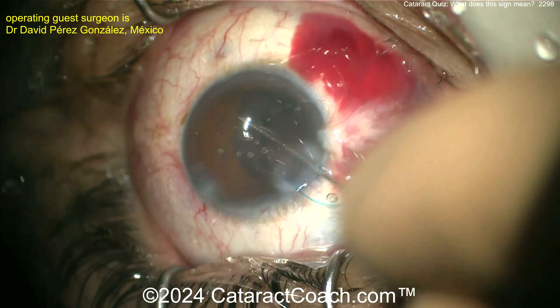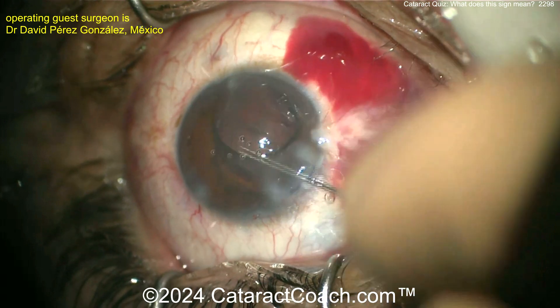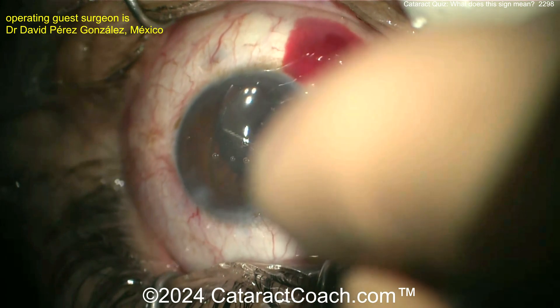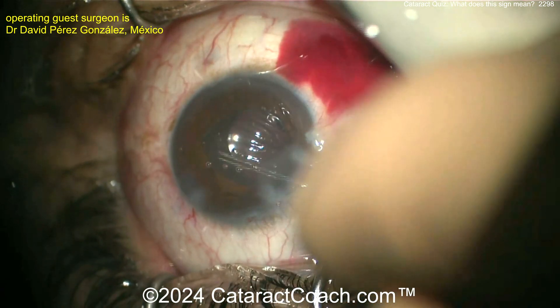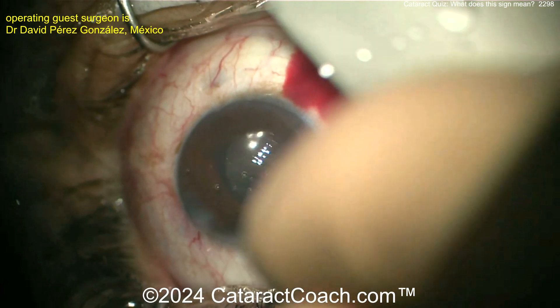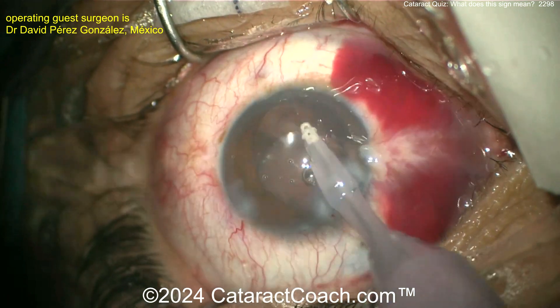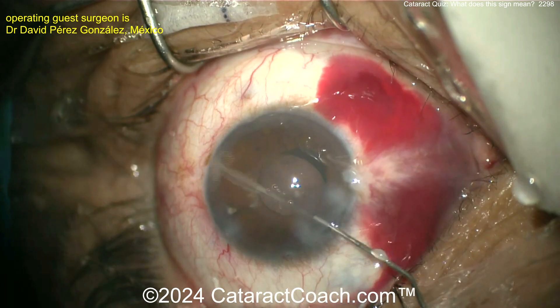If you have zonulopathy, you can put the lens in the bag at that meridian and the haptic will bolster the area of zonulopathy. But if you're going to sulcus, you'd want those haptics about 90 degrees away. It looks like sulcus placement here — with haptics 90 degrees away. Very nice.